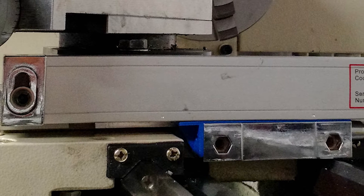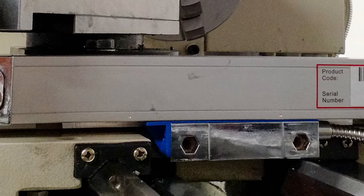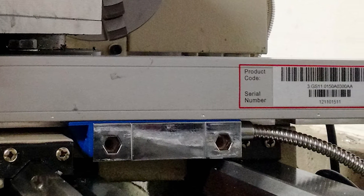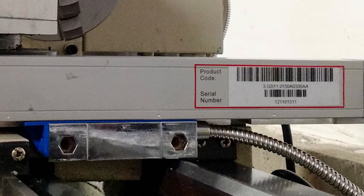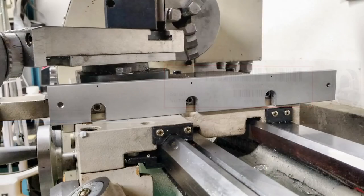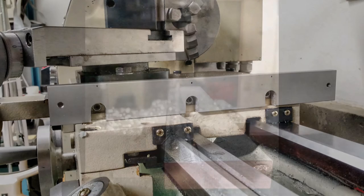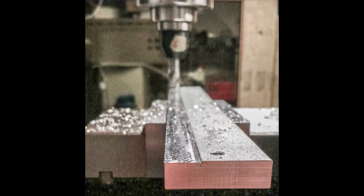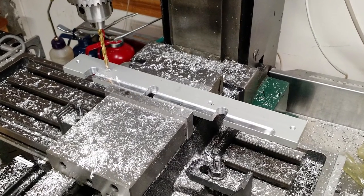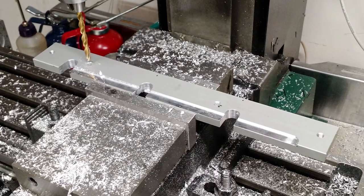One decision you have to make when installing the cross slide scale, depending on the size of your lathe, is whether to install it vertically or horizontally. Horizontally works a little better when you have very little clearance between the compound and the saddle. I didn't want the exposed slot on the bottom of the glass scale, so I decided to go vertical — a little more challenging because of that. This bracket is mainly intended to space the glass scale away from the gib adjustment screws. I did this kind of off the cuff, measuring where I needed clearances and machining those spots away.